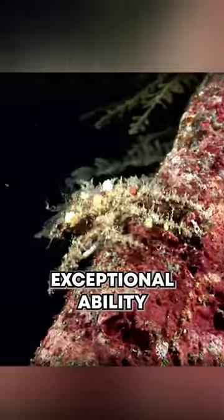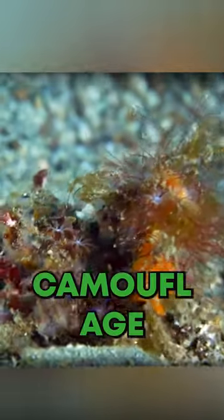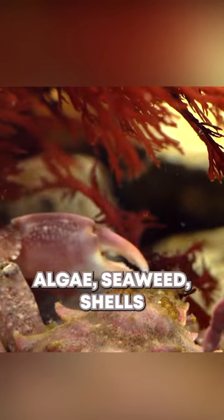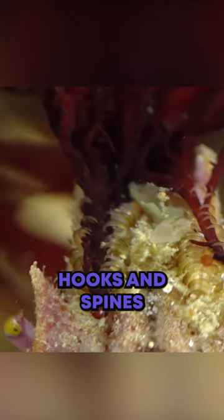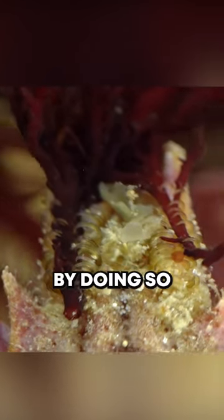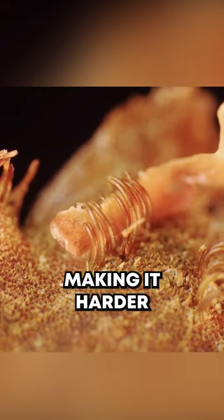What sets them apart is their exceptional ability to attach various objects and organisms to their body for camouflage. Decorator crabs are highly skilled at camouflage. They collect and attach materials like sponges, algae, seaweed, shells, and even small invertebrates to their exoskeleton using hooks and spines on their bodies. By doing so, they blend in with their surroundings, making it harder for predators to spot them.